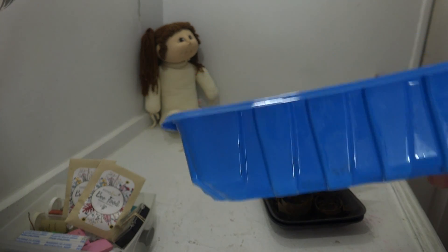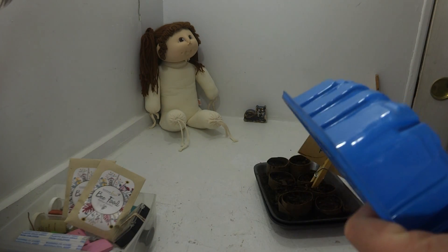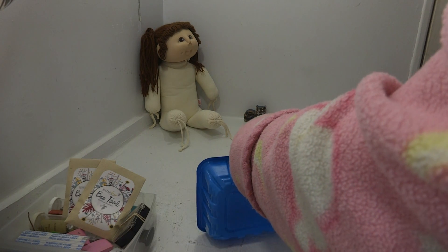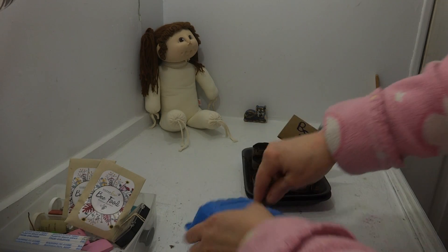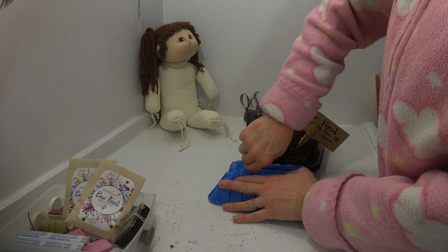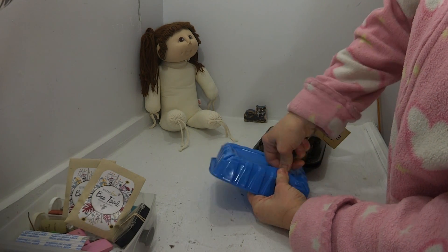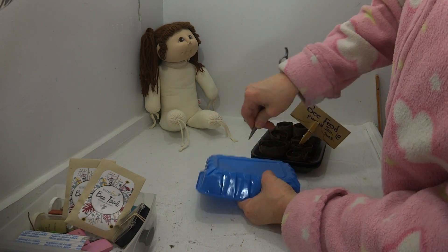I forgot my ice pick, but you can use it — I used an ice pick. Let me see if you can see what I'm doing here. An ice pick is better and will work better; I just forgot to grab it. I'm using scissors here — barber shears — to put holes in it.